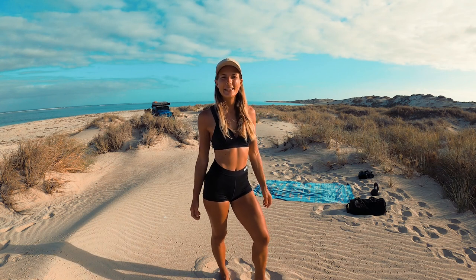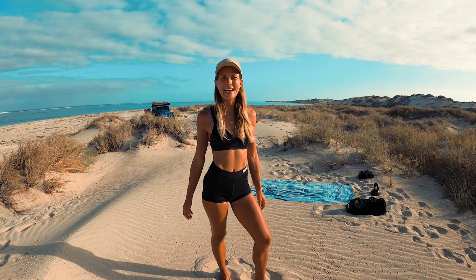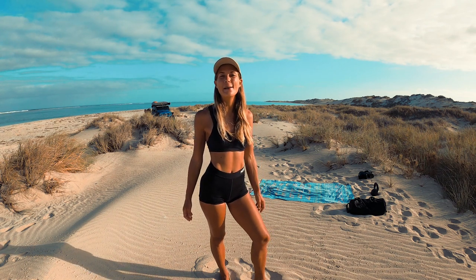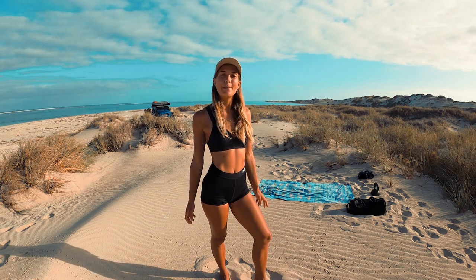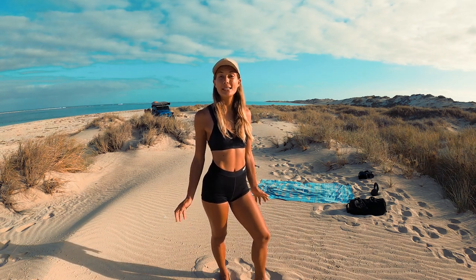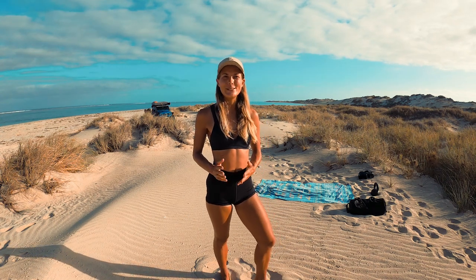Hi guys, welcome back to the outfit. If you're not familiar with the channel, my name is Ange. My partner Chris and I are traveling around Australia full time — it's been 10 months now. We are both certified personal trainers and hugely passionate about fitness.